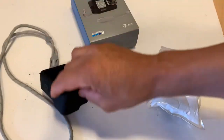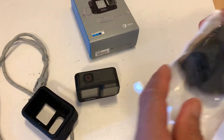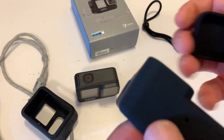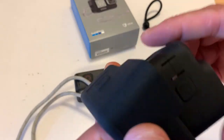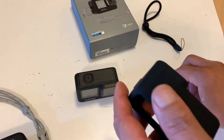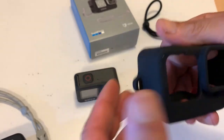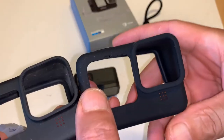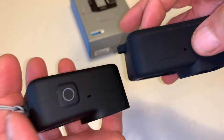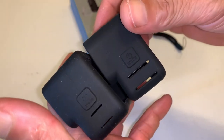I found this one on Amazon and it comes with its own cap. You can see the cap — it's the same type of setup as the original GoPro case. It sticks out a little bit right here, but it has the cap that comes with it and you put it right over. It feels and looks exactly the same on the camera.